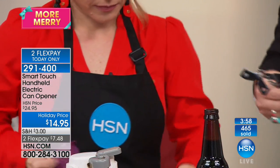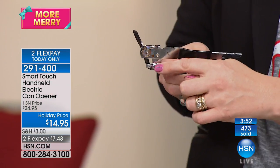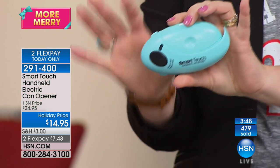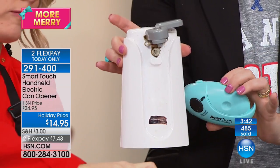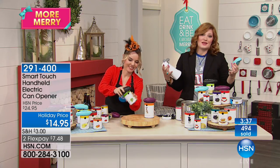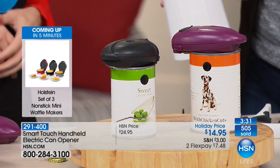Old openers always break, pop off, get corroded, and rust out. This is compact and portable — you don't need electricity like with this big countertop machine. Think about the space those take up in your drawer, cabinet, or counter. Our kitchens are really at a space premium, so we want small things that don't take up a lot of space but do the job.